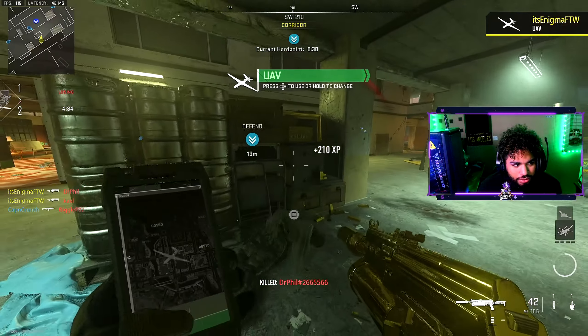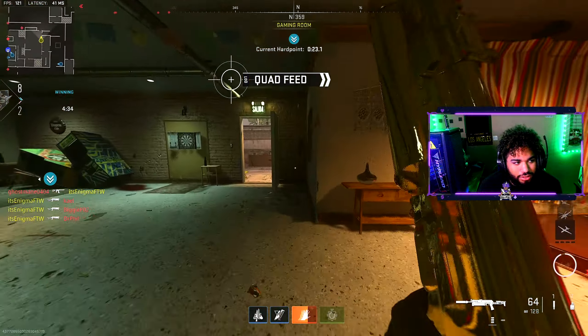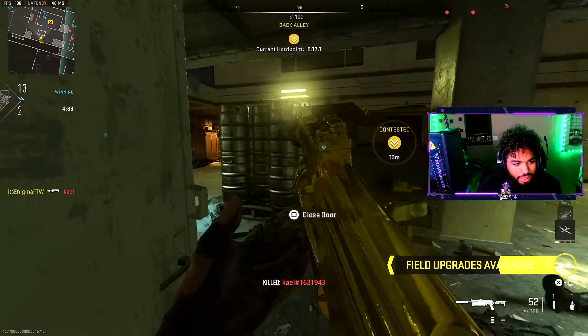I gotta pick and choose my gunfights with this gun. With this SMG in particular you really gotta be selective about your engagements because of the range — we got lucky there.